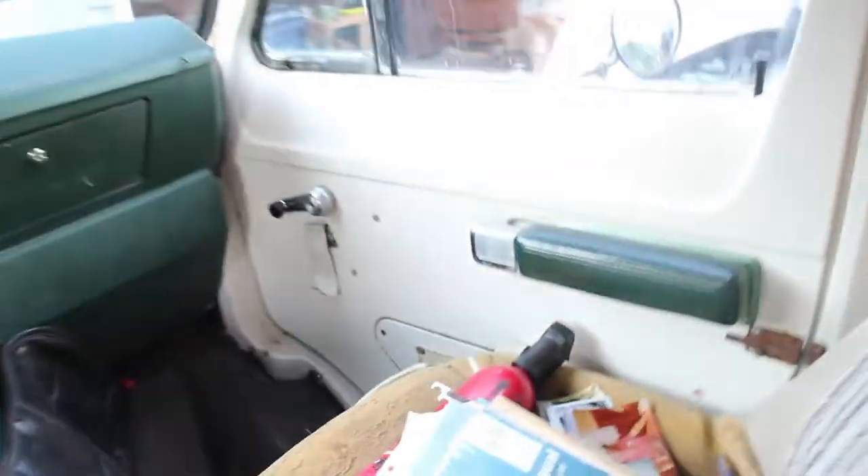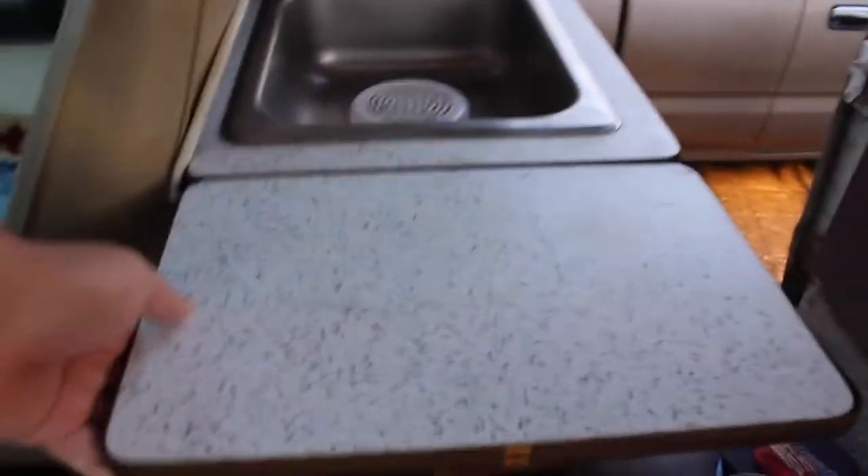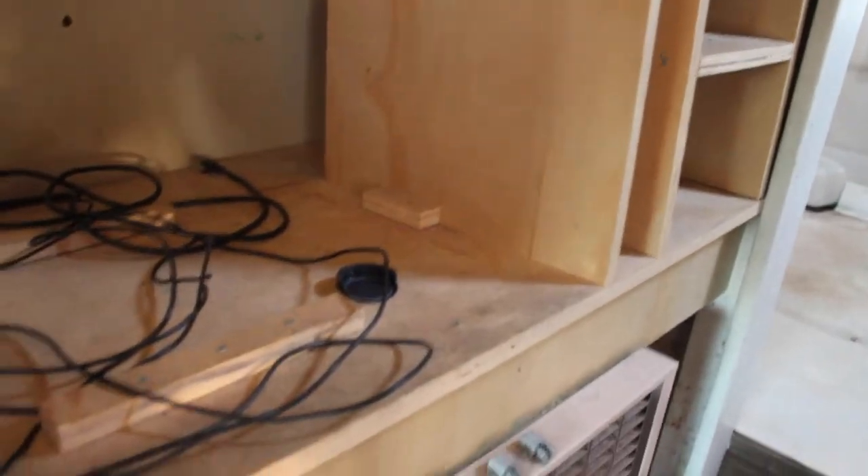We've got this cool folding table to extend that little sink area. I'm gonna redo the top of it and make it out of some nice fresh wood instead of that plywood they've got all over this thing. I'm not sure if I'm gonna rip out those cabinets, but that heater is gonna go. All the electrical wiring is just kind of hanging out — me and my dad are working on figuring out the wiring.